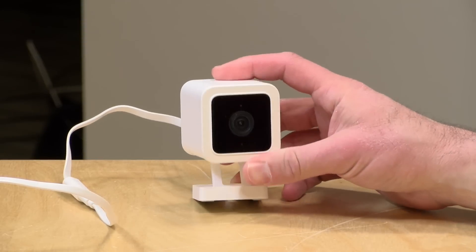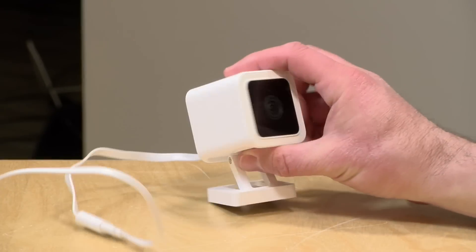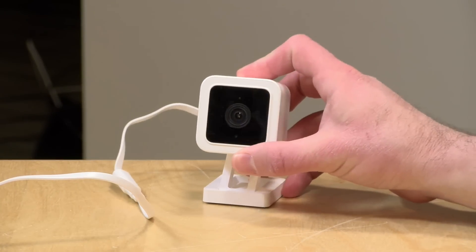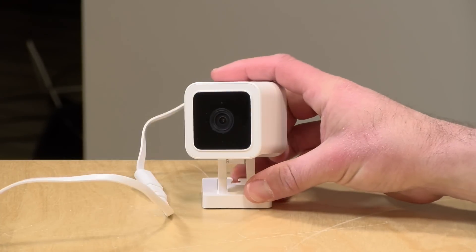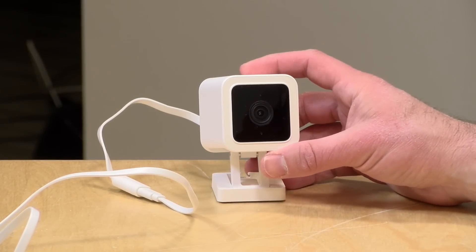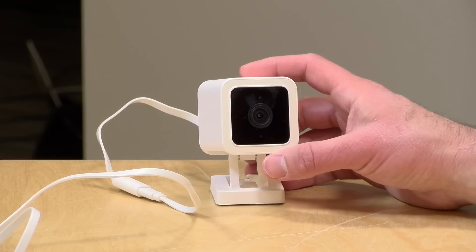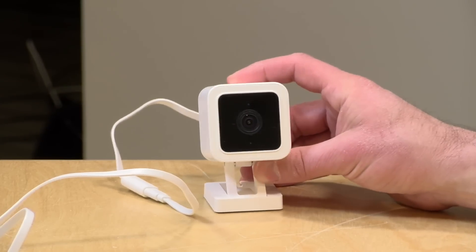Hey everybody, it's Lon Seidman. We're taking a look today at the WyzeCam version 3. This is the latest iteration of a very popular and very affordable security camera system, and this one brings some new improvements including the ability to work outside because this one is relatively weatherproof. I want to let you know in the interest of full disclosure that this came in free of charge from Wyze. However, all the opinions you're about to hear are my own. No one is paying for this review, nor has anyone reviewed or approved what you're about to see before it was uploaded.